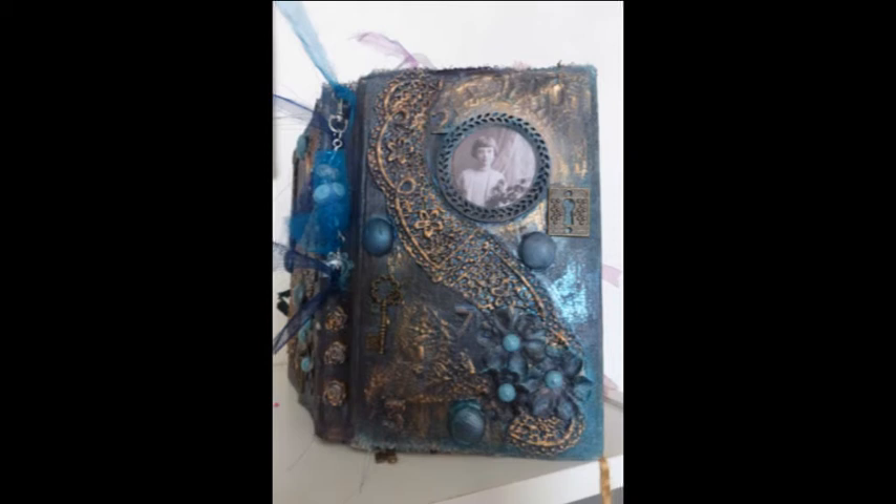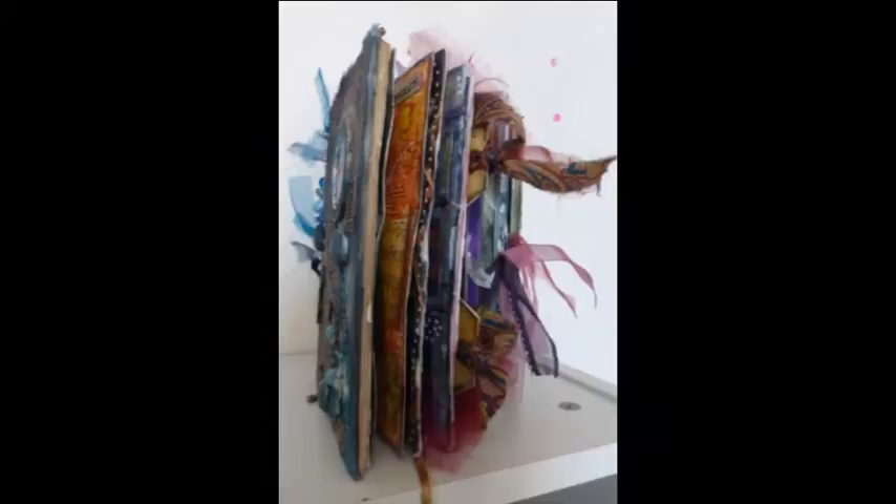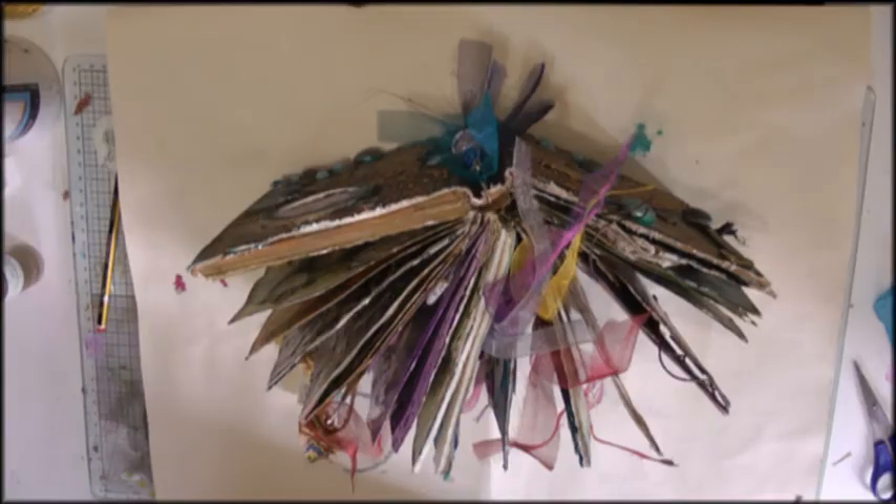Hello everybody, this is Jean. This is my altered book video, which I promised. It's very long for me, so I suggest you get yourselves a cup of black coffee or a stiff drink, and feel free to speed through it if you need to. So here it is, my altered book.